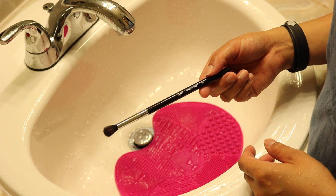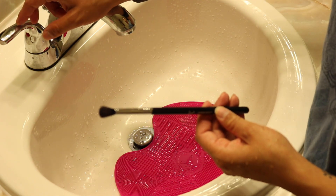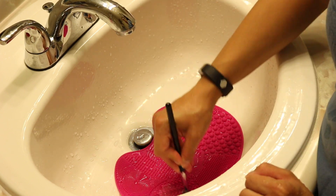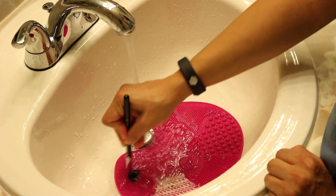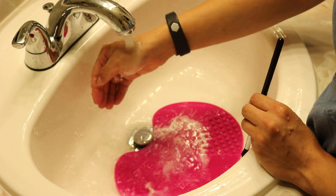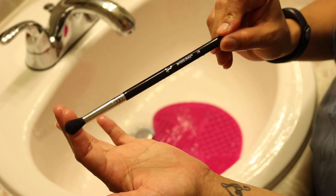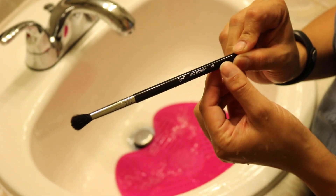Now I'm going to wash my diffuse crease brush — it looks like this. I'll wet it and do one pump of shampoo on the mat. Now we have the brush clean. The bristles are much darker than before I washed it.